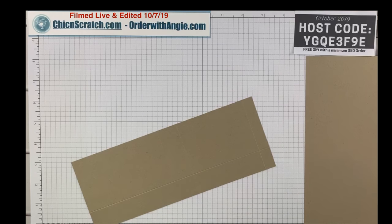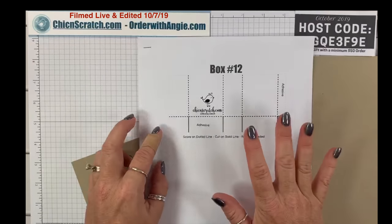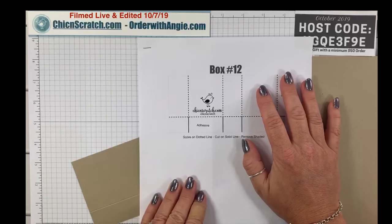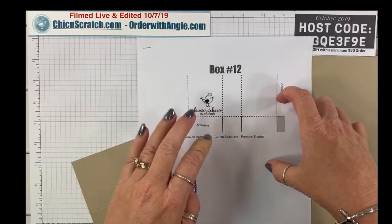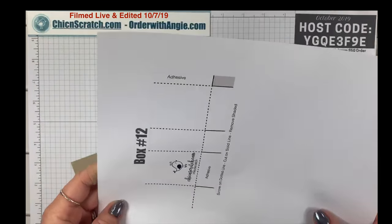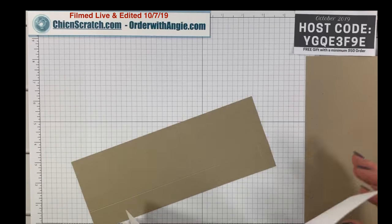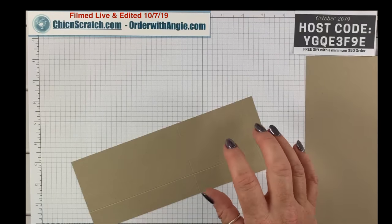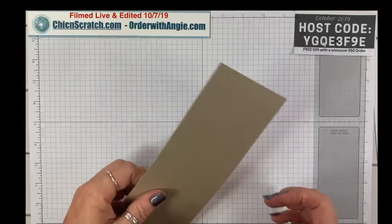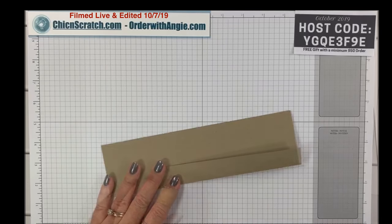When I did my blog post this morning I forgot to include the template that you can print. I posted a picture of box template number 12 but didn't post the PDF for you to print, so I will make that correction tomorrow and post it with this project as well. Now we're going to take this and fold it on the score lines.